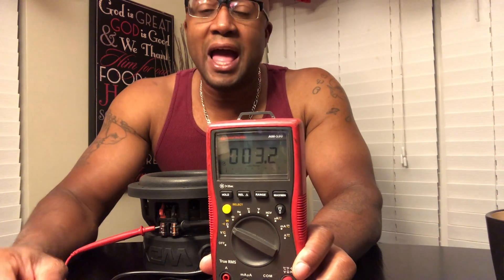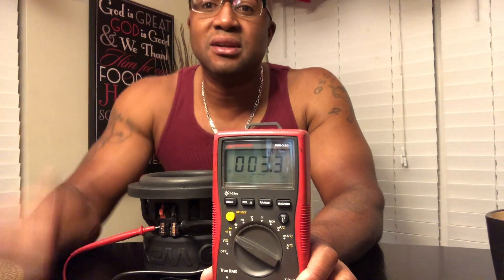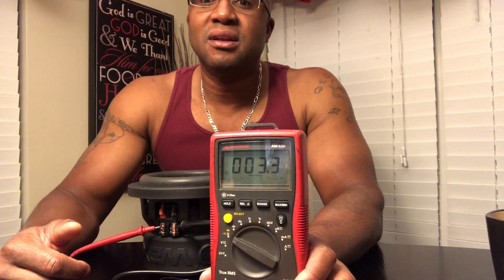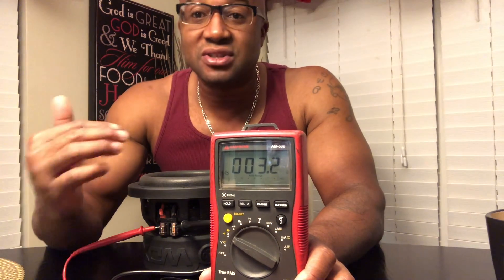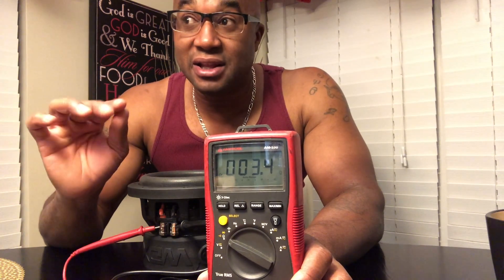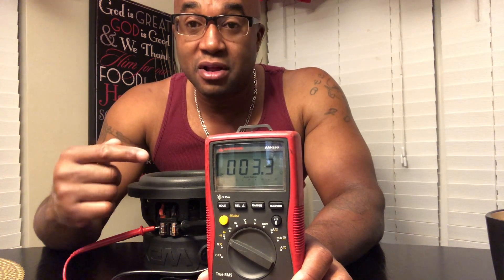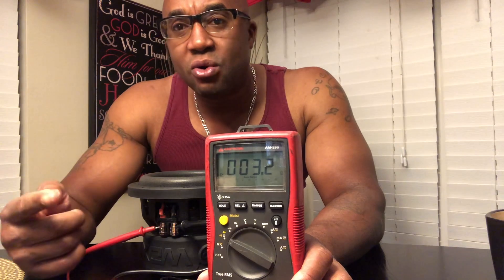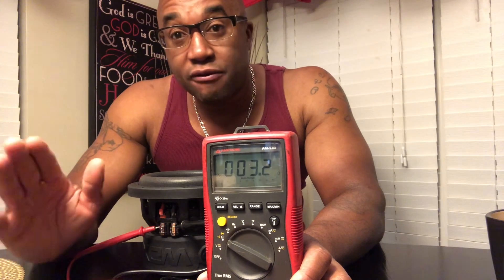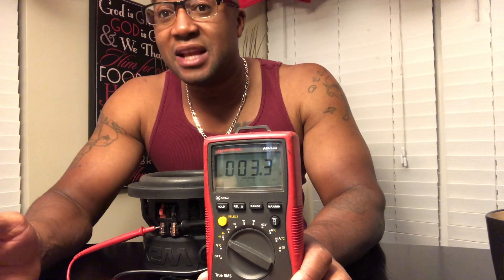It's bouncing around because as I hit the table — watch this — anything I do, even my voice, is causing the suspension to move infinitesimally, but it's moving enough for the meter to pick it up. But anything between three and four means this is a dual four, so this coil reads fine. If it's dual four and it reads anywhere between three and four, that coil is fine.